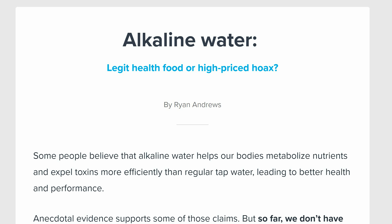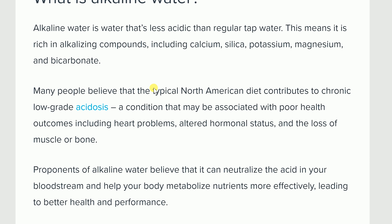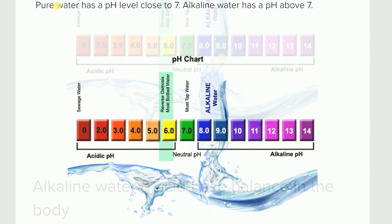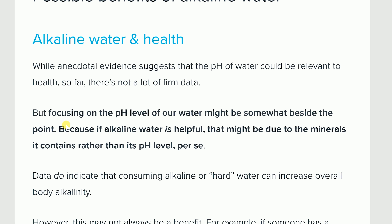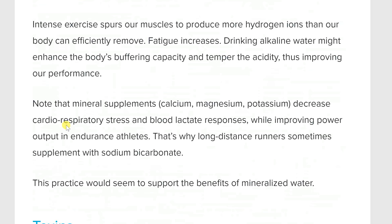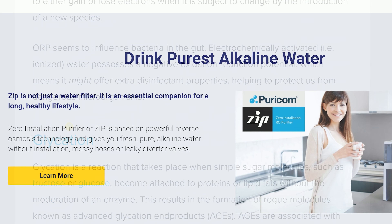I know what you guys are thinking — another purifier machine. But the Puricon Zip machine does more than that. It actually converts your water through reverse osmosis to alkaline water. If you do some research like I did, alkaline water is actually great for you. Basically, alkaline water is a pH level change within the water that you drink, and it has tons of health benefits — it can be used for dieting, hydration, and also has some benefits to your gut. It helps maintain and keep in check your stomach acid.